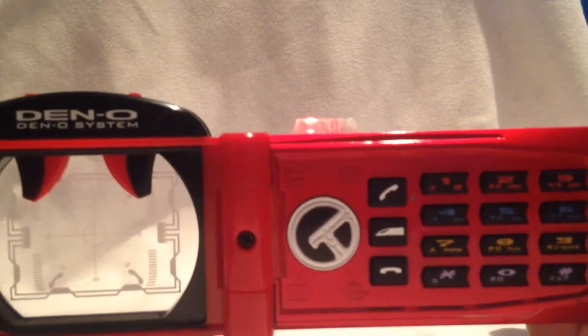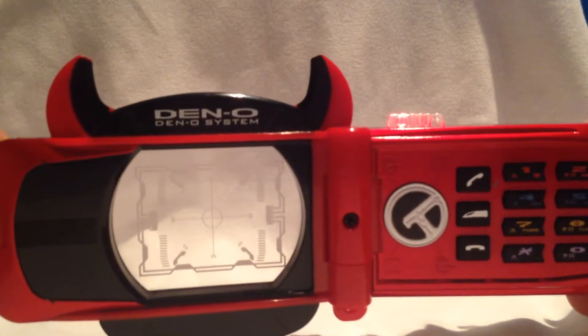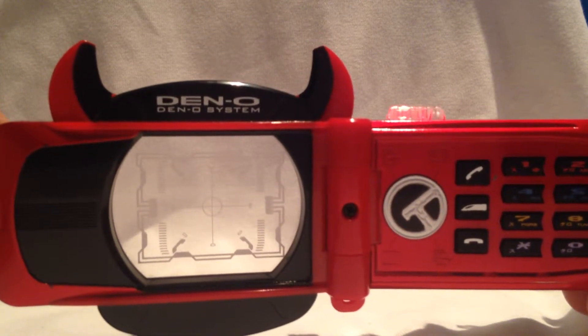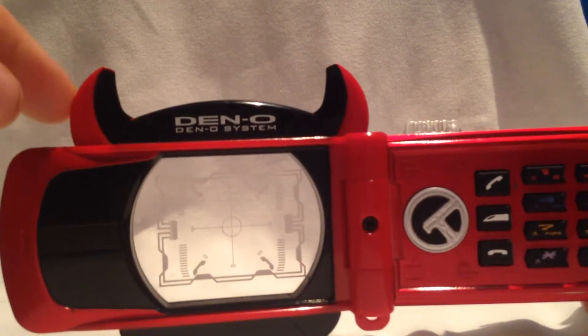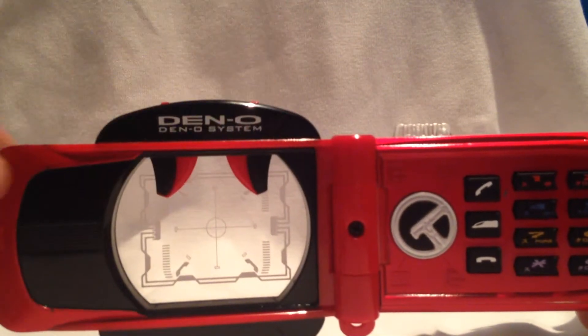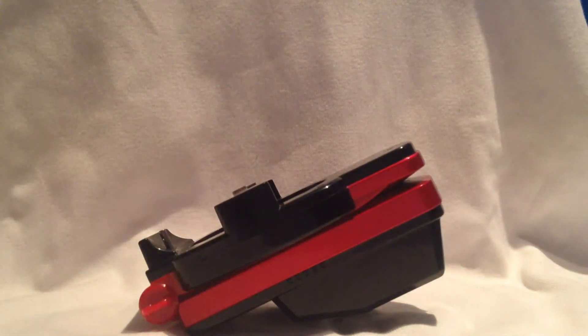Und den Knopf drücken. Ich habe hier schon mal die Hörner ausgefahren. Die machen aber mehr jetzt mit dem Bait-Zinn. Ich hole kurz ein Bait, beziehungsweise lasse ich das Telefon mal hier stehen, um den Anrufeffekt darzustellen.